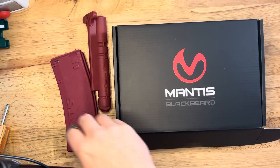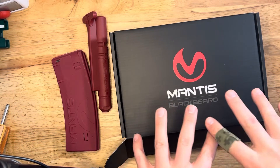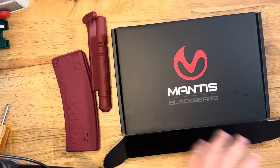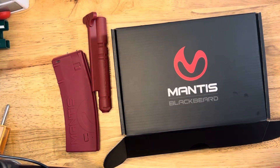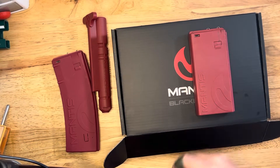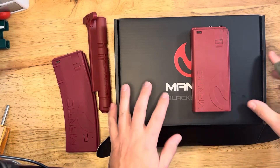What is happening? We got a new video today on a new product from Mantis. This is the Blackbeard X. I reviewed the original Blackbeard on the channel, which I happen to have right here. And the original Blackbeard bolt is actually in one of my ARs because I use it for dry fire all the time.